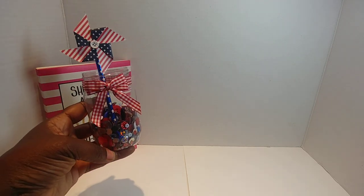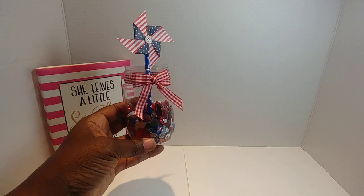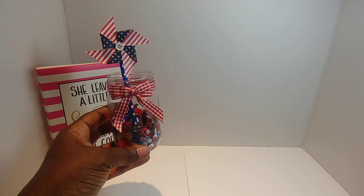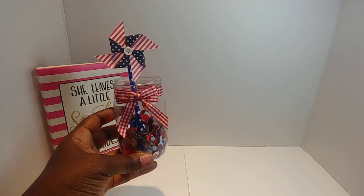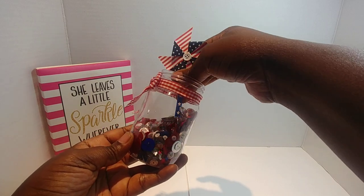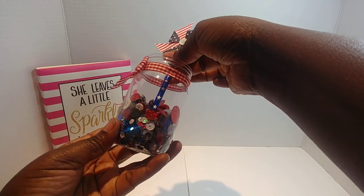And here is what I created! Isn't it adorable? The inspiration from the back of that packaging is what totally inspired me for this DIY home decor project for the 4th of July. You see the sequin mix — all the red, white, and blue sequins I had, plus what Latasha blessed me with. You see the buttons — I love it!